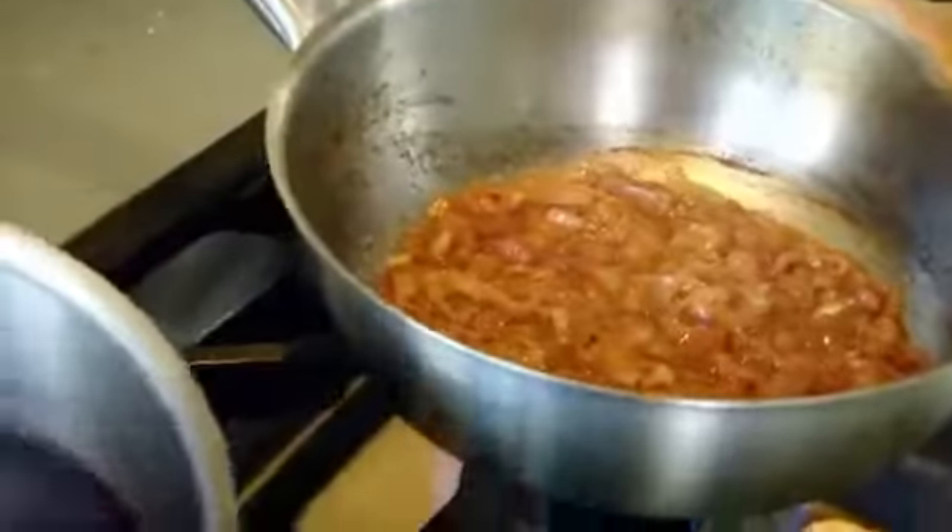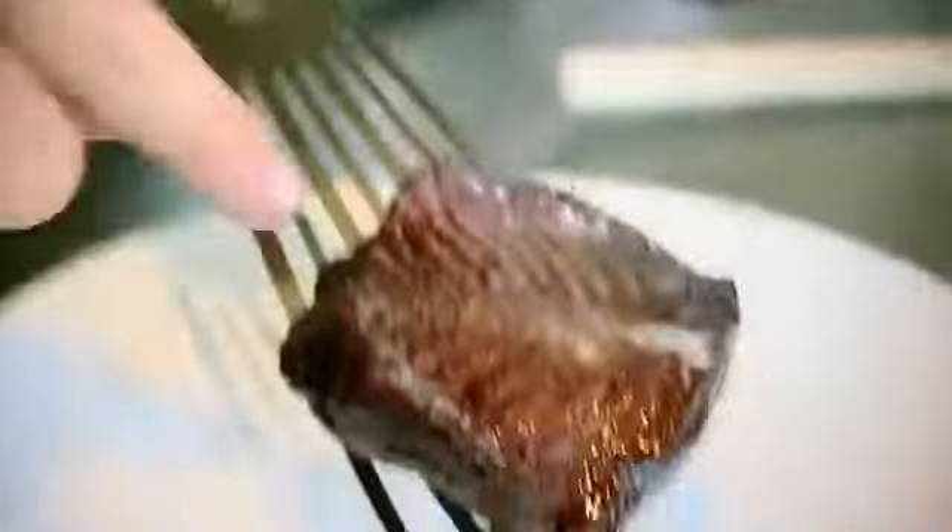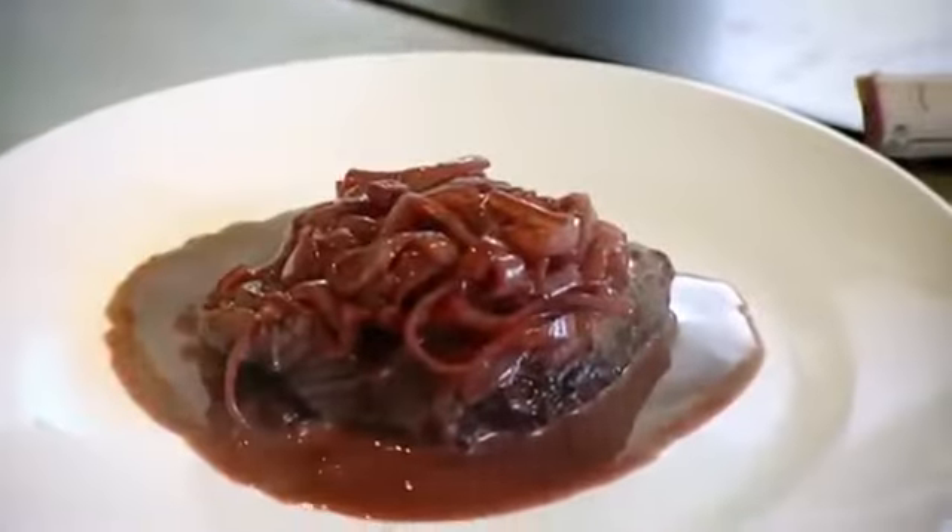Add the poaching wine and reduce. Then 50 grams of butter — shake it into the sauce.